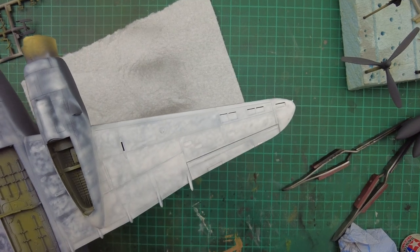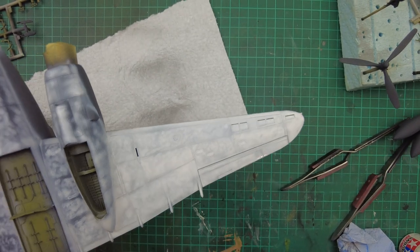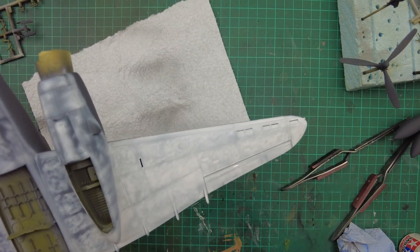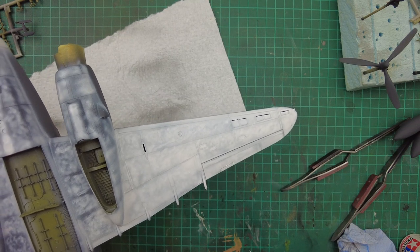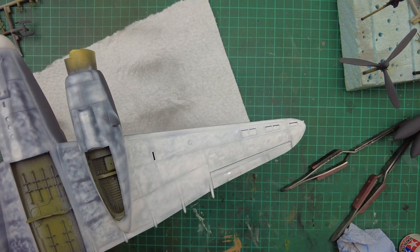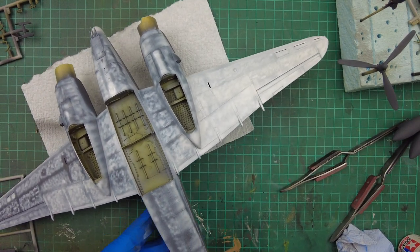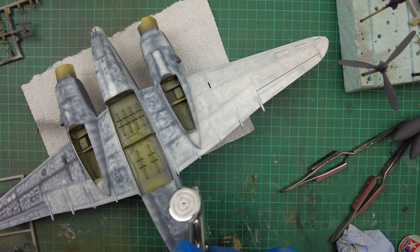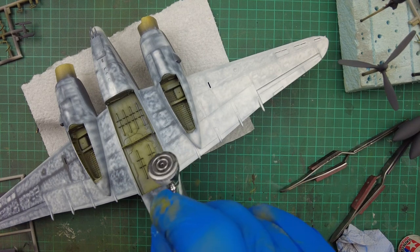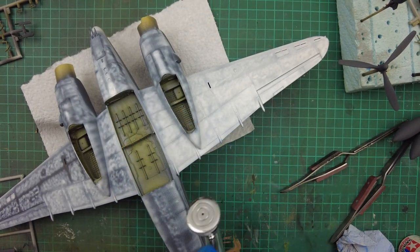Now you can see — if you can catch the shine — that's gone quite wet. So we've probably reached the point of no return for overpainting that area. We need to step back and take a different panel, because you don't want to flood the area or you'll lose the effect, and it takes ages for the paint to dry. This was pre-thinned — it's probably about 60% thinner to 40% paint.